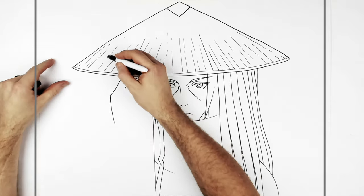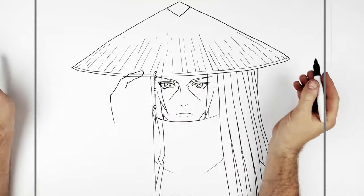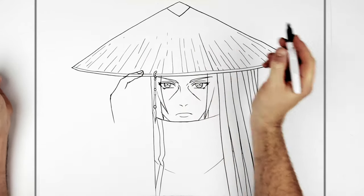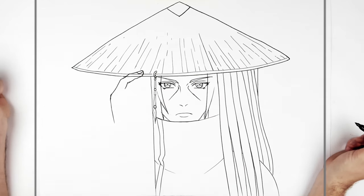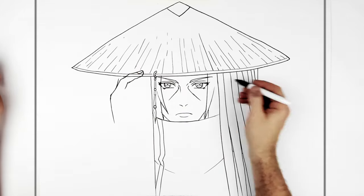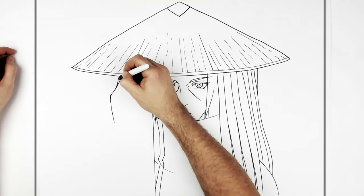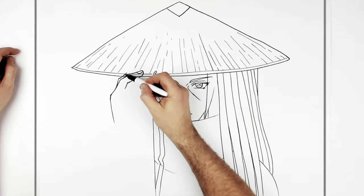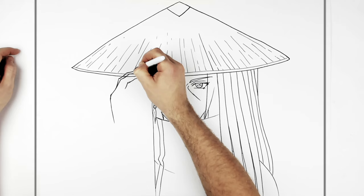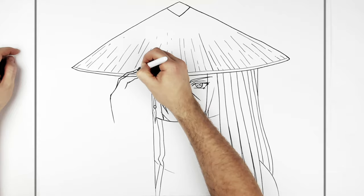Hands are very hard so don't beat yourself up if you find this extremely difficult - take your time, they're never easy to draw. The other finger comes up behind: first segment, second segment curves up, then the third segment and around for the tip of the finger. We can see a bit of a fingernail there.